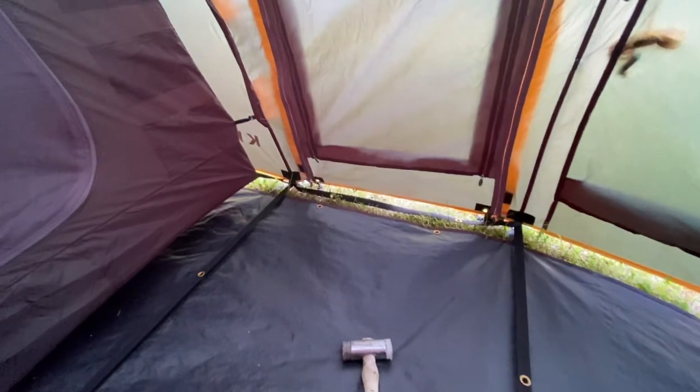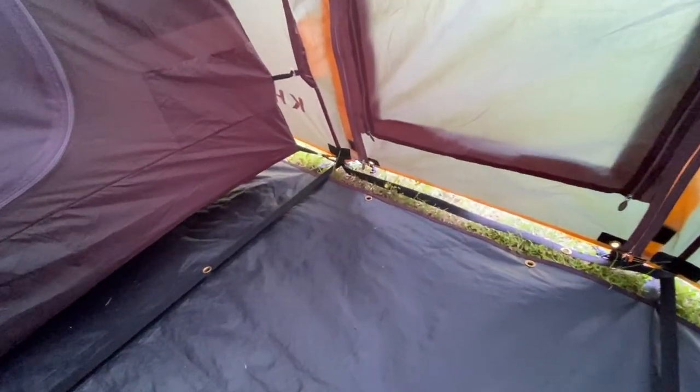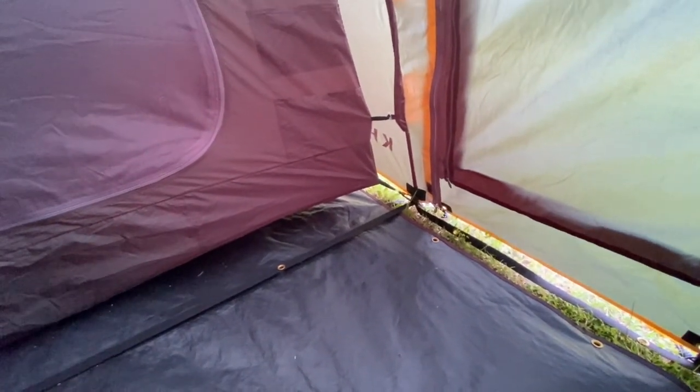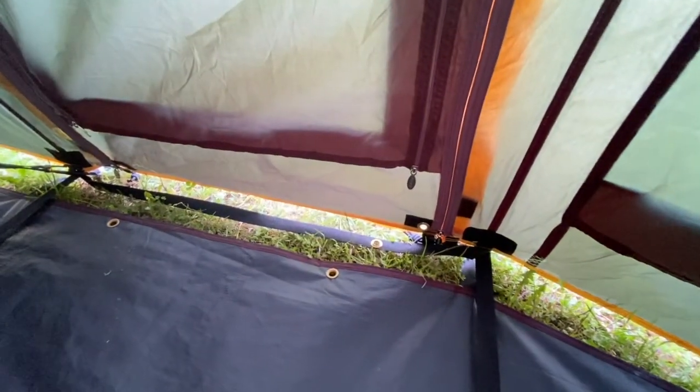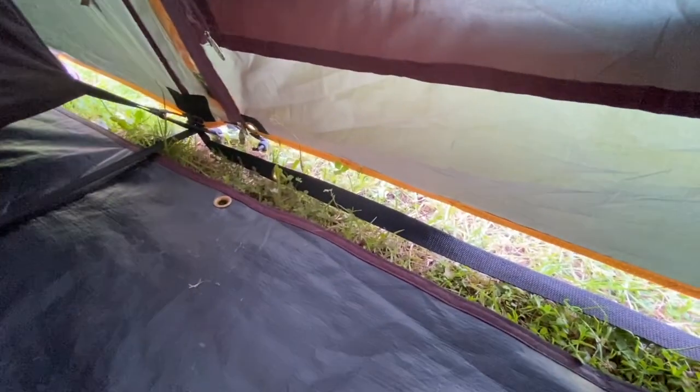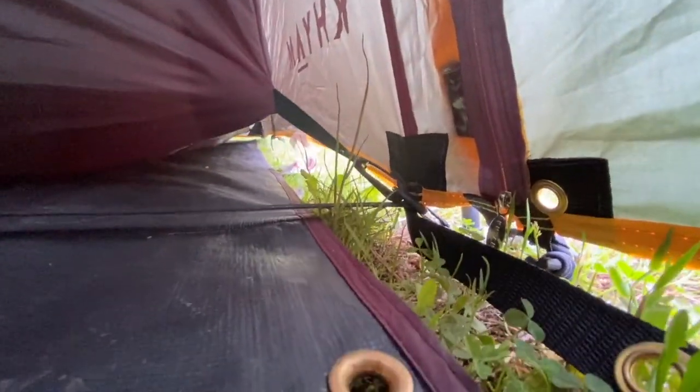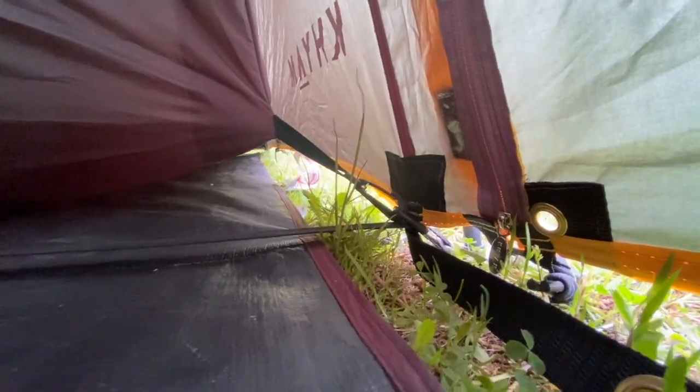Now I'm inside the tent which you saw me put up. I've got the outer portion of the tent - well, the main part of the tent - as tight as possible. You can see by those straps that go either side, they are taut. That's tight.